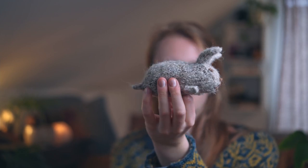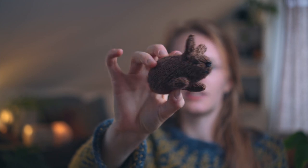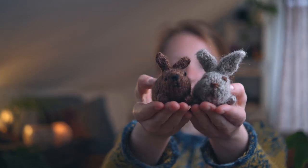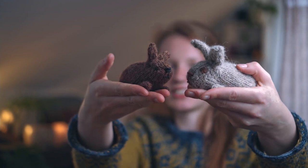The shape isn't as visible in the unspun alpaca compared to the other version, which is made in Peruvian Highland Wool by Filcolana — it feels a lot more sturdy and strong. The alpaca one looks a bit floppy next to it, but I really love it because it's so soft. What I really like about this pattern is that you can use basically any yarn as long as you adjust your needle size, which makes very different kinds of bunnies.